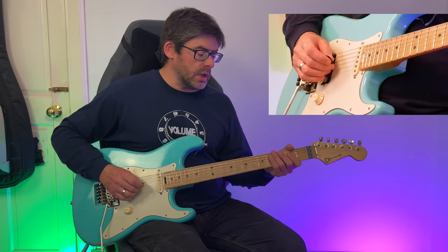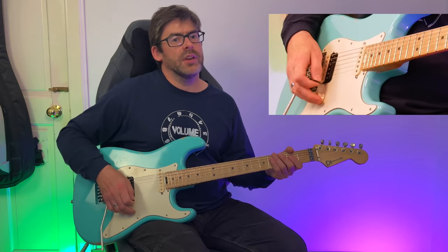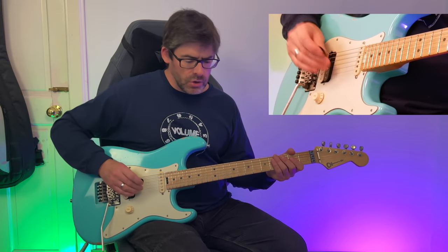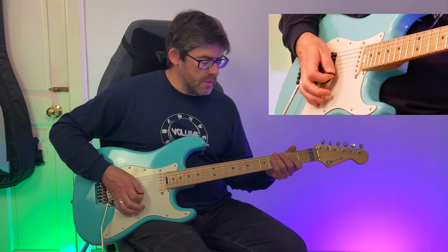I then play that next A string with an upstroke with the pick, because I'm thinking of it as teeing up the next bit. Slowly, that bar kind of goes like this.